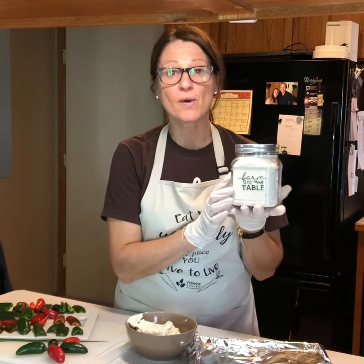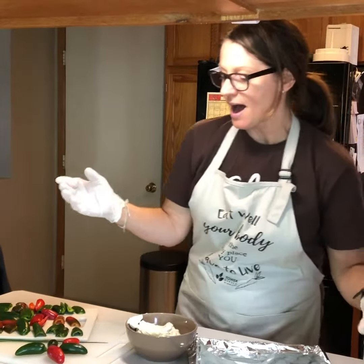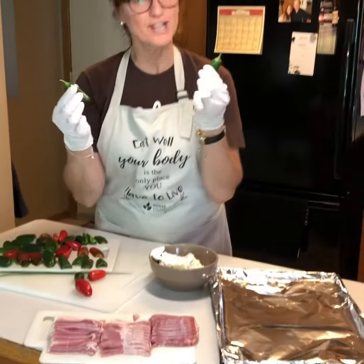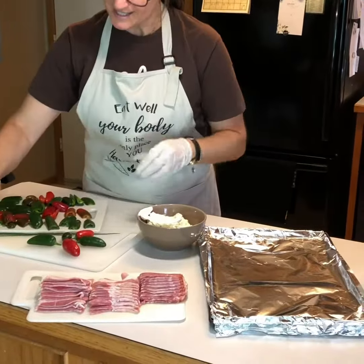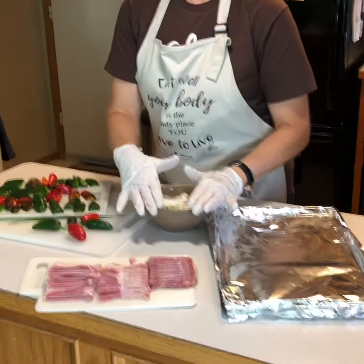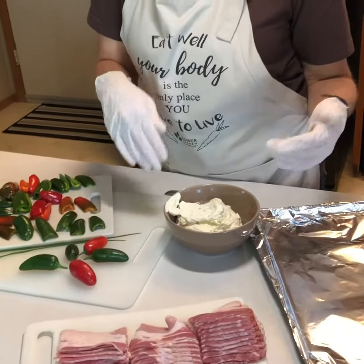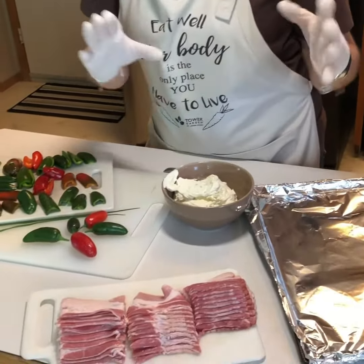Welcome to Farm to Table. Today we're going to show you how to make jalapeño poppers — they're really quite easy to make. I just went out to the tower and got some fresh jalapeños right off the branches, and some chives right off the tower as well. You'll need some cream cheese, and in the cream cheese there's a bit of grated cheddar and chives.